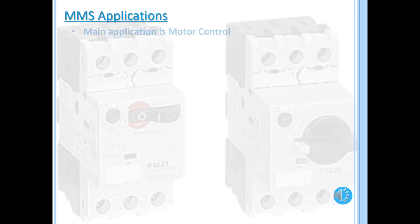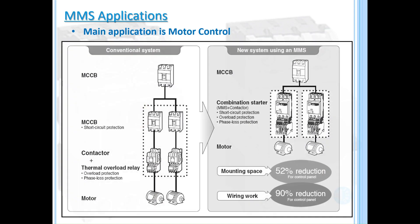The main application of the MMS is motor control. Looking at the diagram below, you can see the reduced space, wiring, and components in the group installation.